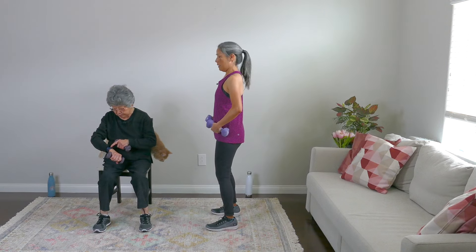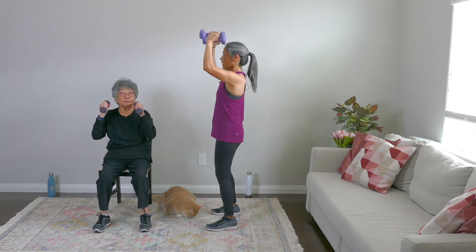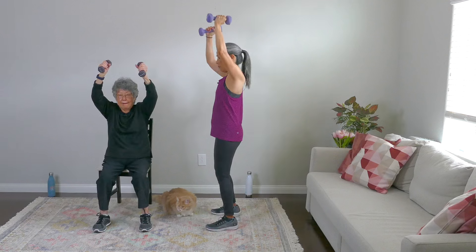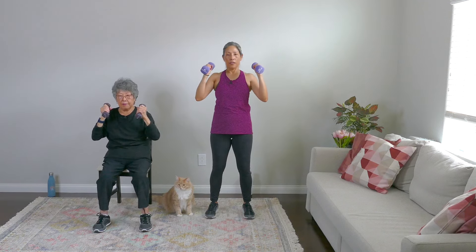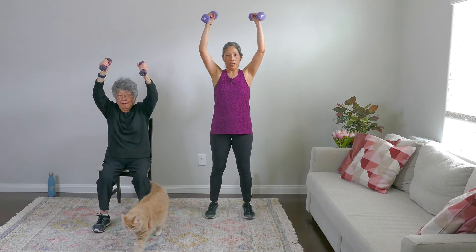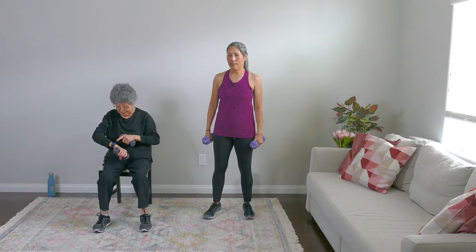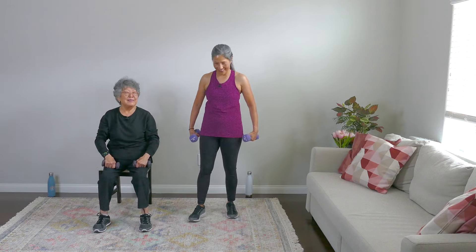Set yourself up — keep your core tight. Bring those arms up in front of you, weights in front, core tight, and press up. One, two, three, breathe everybody, four, looking good, breathe out, five, six, seven, eight, nine, and ten. Rest. You feel that? Yep. Nice work, really really good work. Take a breath. If you need to pause this video and rest more, you can do that too. Listen to your body always.